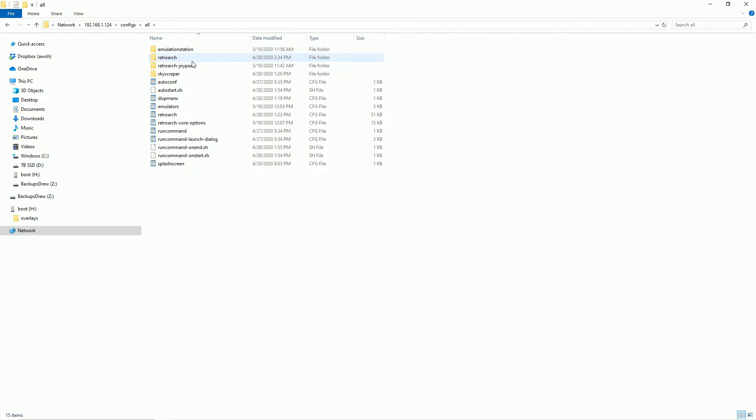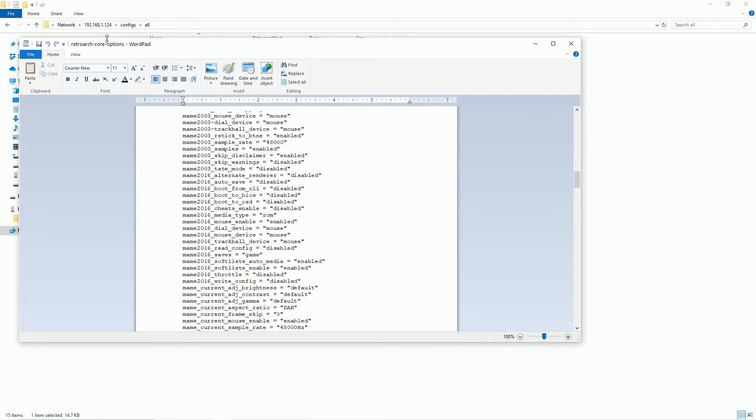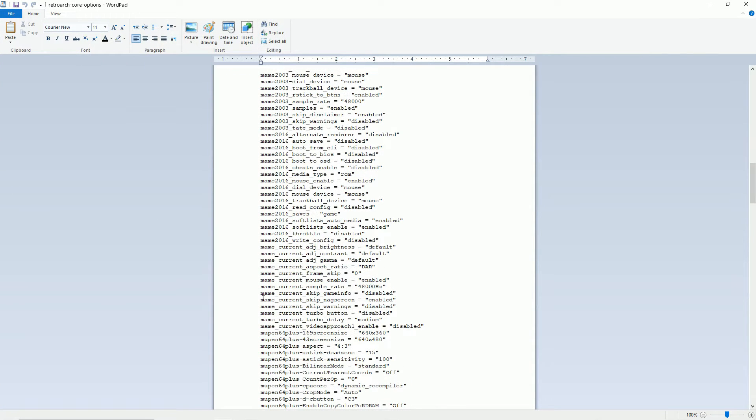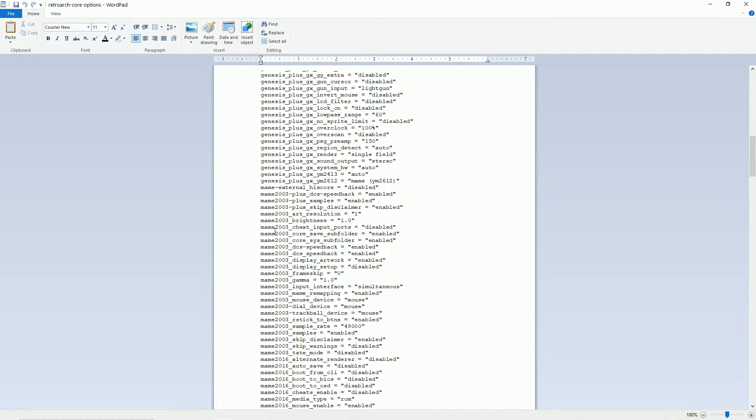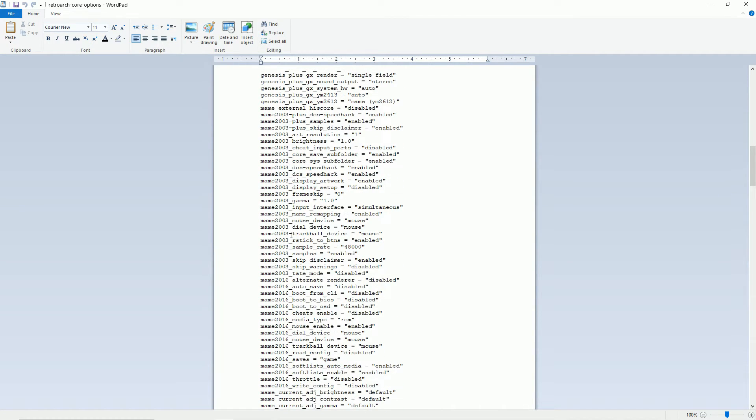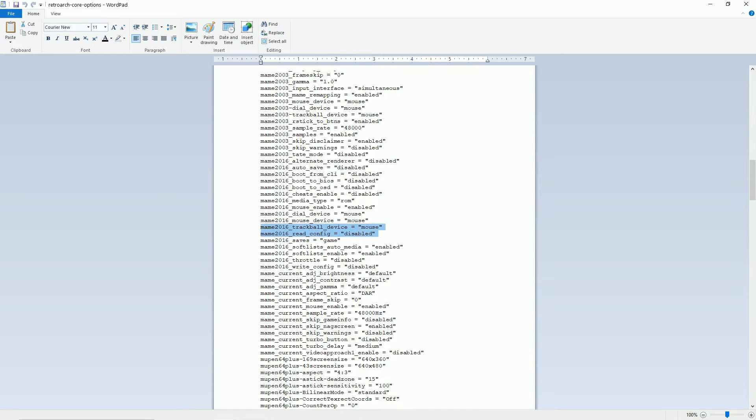I'm going to my configs, then inside configs go to 'all', then 'retroarch core options'. Yours might look different but here are the main things we want. MAME 2003 is one of the primary emulators for trackball games. I've added three entries: 'mouse device = mouse', 'dial device = mouse', and 'trackball device = mouse'. I'll write these in the description as well.